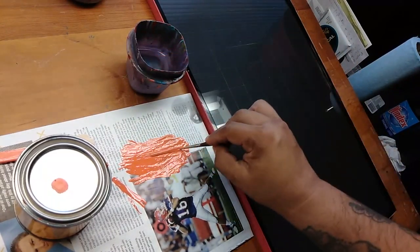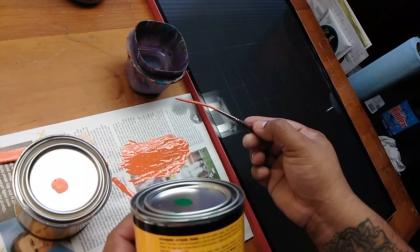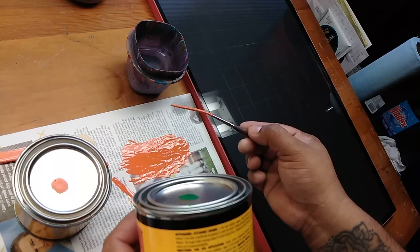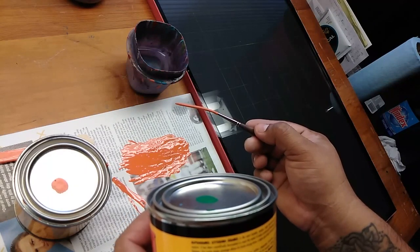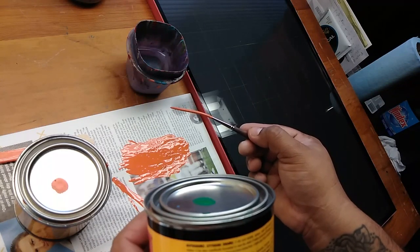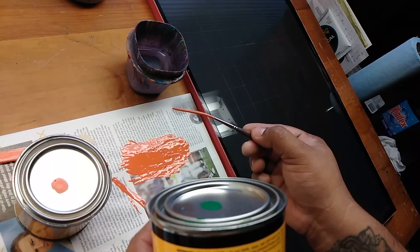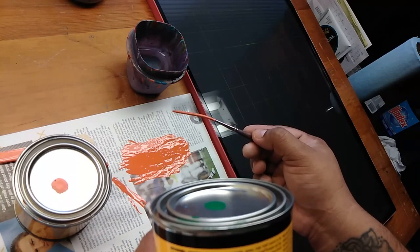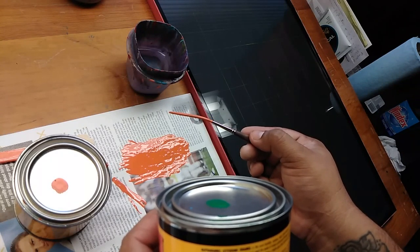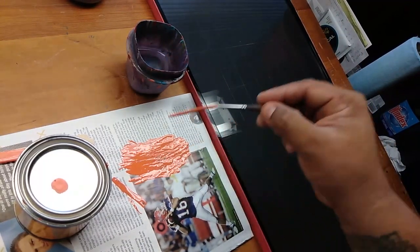I'll read to you here on the back — there's a little statement. It says: Alpha Lettering Enamel is the most durable opaque single-stroke enamel on the market. It has been scientifically formulated to meet the needs of today's professional pinstripers and sign painters. The single-stroke coverage allows for faster drying times, a higher gloss finish, elimination of brush marks, and increased profitability.